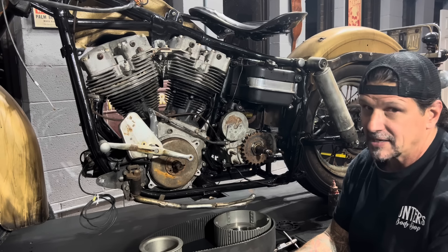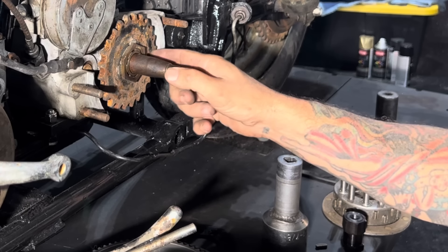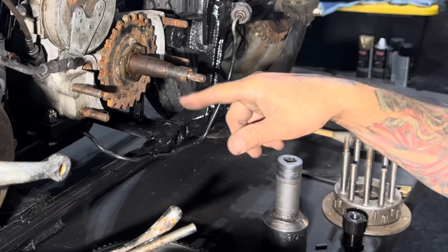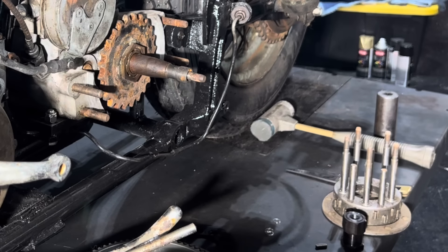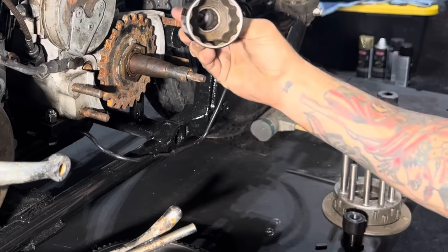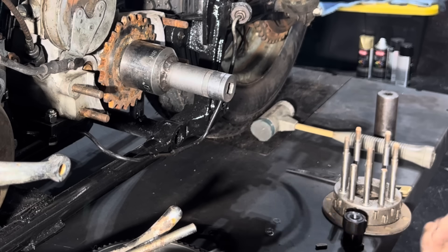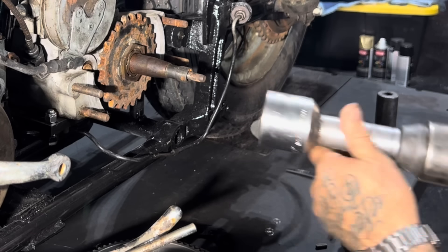The first order of business is to make sure this main shaft nut is on tight. This main shaft nut tightens on reverse thread - it's called left-hand thread. Normal thread tightens clockwise, right-hand thread, but this nut tightens left-hand thread, counterclockwise. For the special socket you need, I don't have a factory one, but I probably made this 25 years ago - it's a socket I TIG welded to another socket to make it work. I'm going to check it with the impact to make sure it's tight. Don't ever trust anybody else's work.